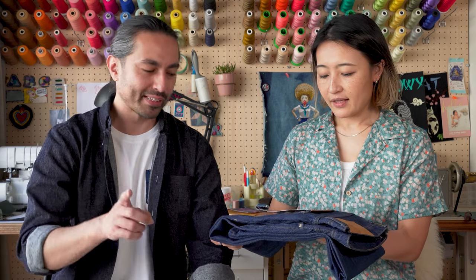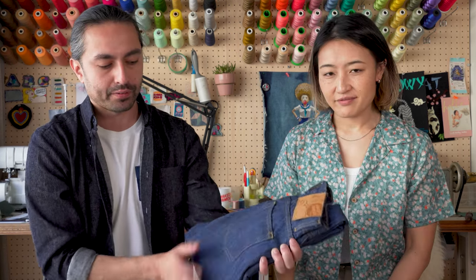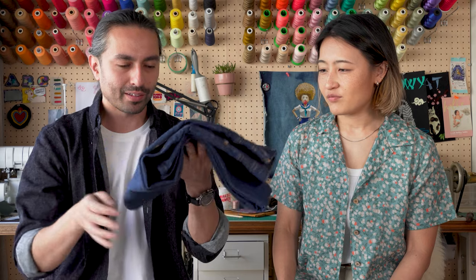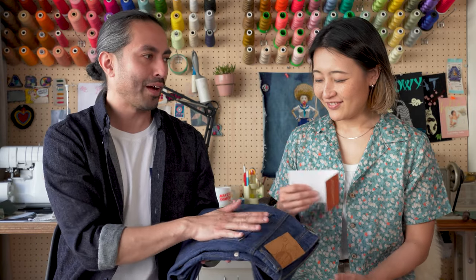Let's listen to the sounds of this denim. So 8.7 ounce rinse washed, 100% cotton denim - very soft. You can see it's not rigid at all. It drapes, it has a lot of floppiness. The fabric really absorbs all of the sound - that drapiness kind of just absorbs it all. So not rigid at all, and you can obviously hear that through the sound of this denim as well.